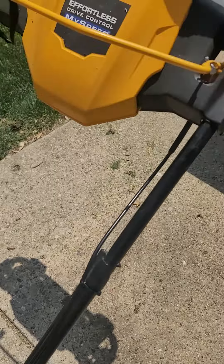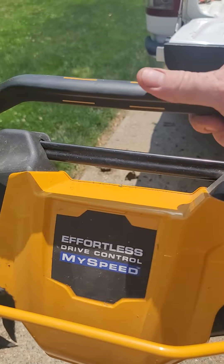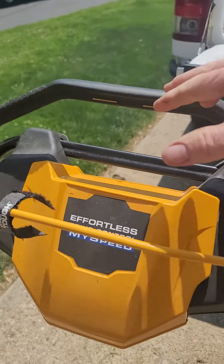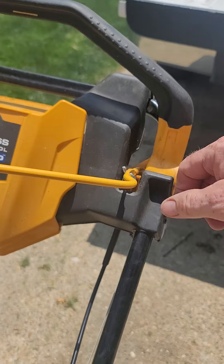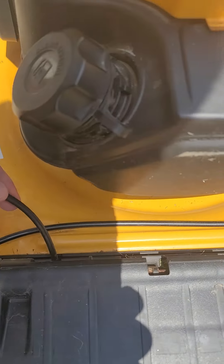It's got the speed control here. You put this — that's how you start it — and this activates all that stuff. So if the cable for this ever goes bad, you can follow it down through here; it goes into here.